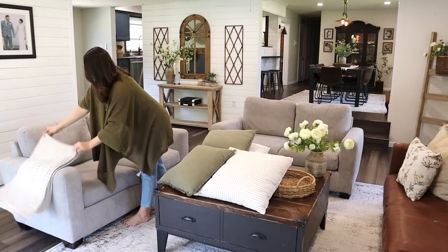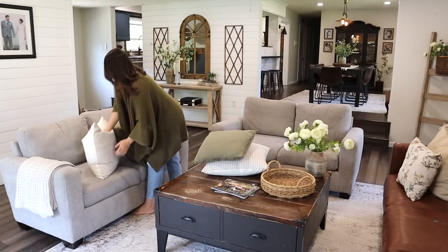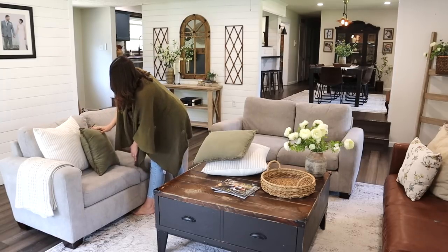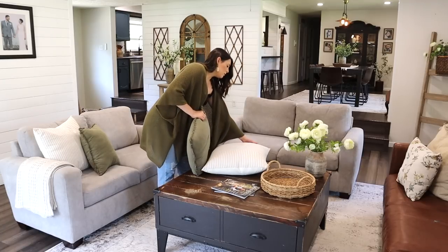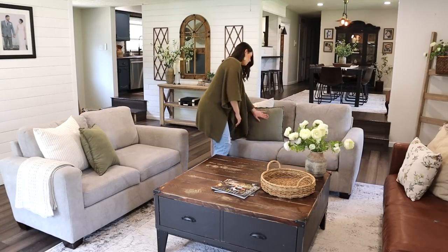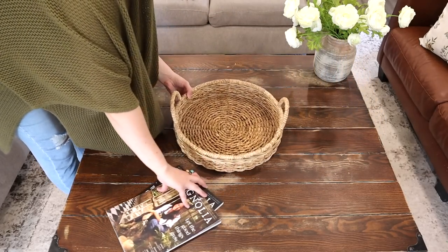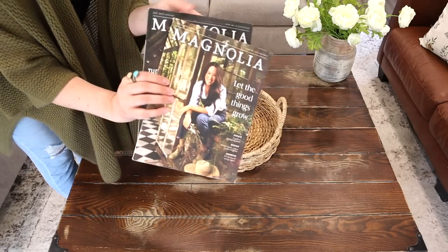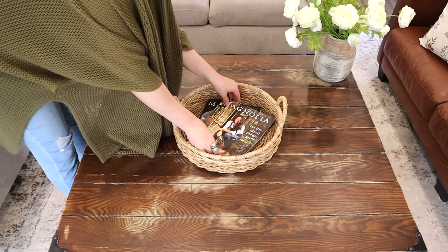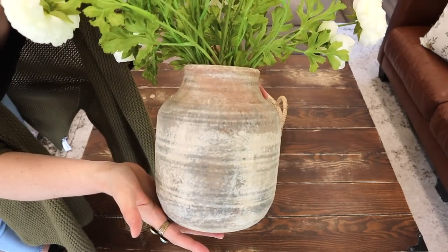The next area is the center of the room — our seating area with two love seats, a faux leather couch, and our coffee table. On the couches I kept the pillows refreshing and light in color with pops of green. I'm using pillow covers: one is an ivory and khaki stripe and the other is a green linen. For the coffee table I have a wicker basket tray with some Magnolia journals inside, plus a flower arrangement in a distressed vase from Hobby Lobby at 50% off — only about eight dollars fifty — with thrifted flowers inside.